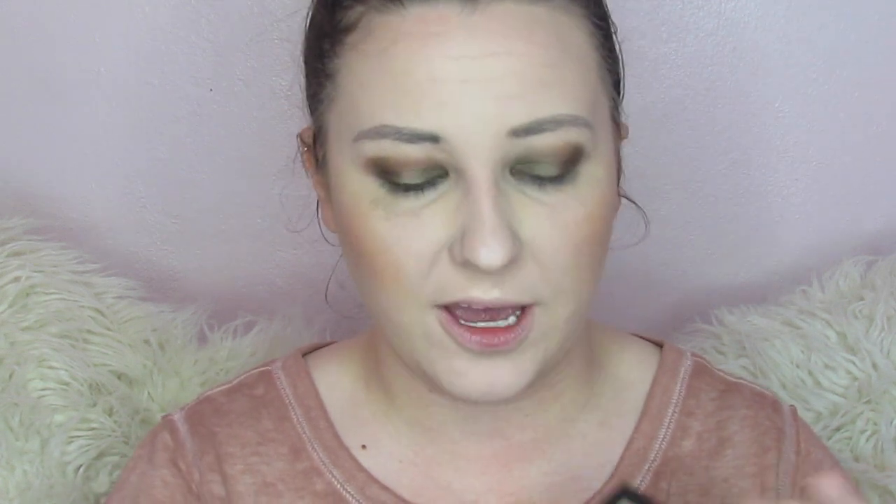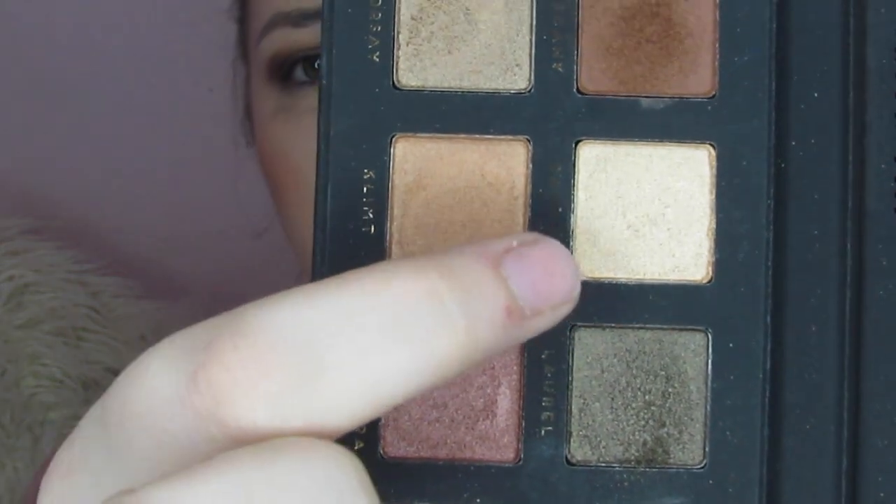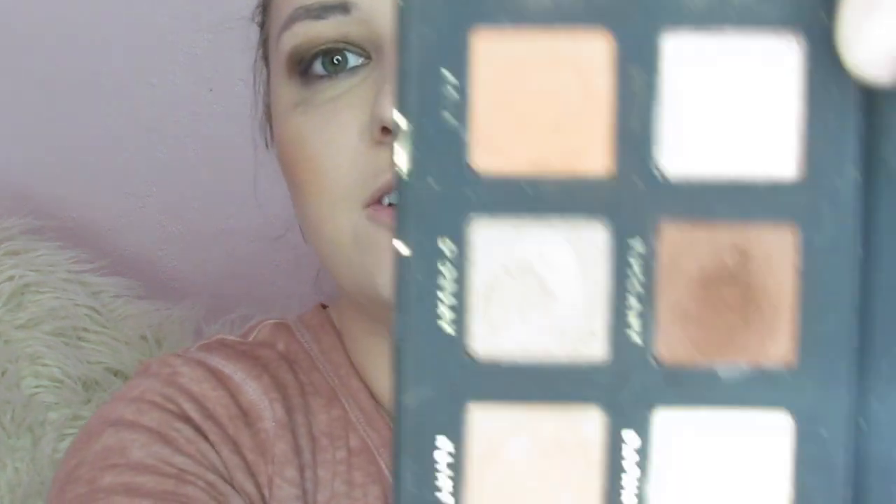Now I'm going to go ahead and take Daphne right here — it's a really pretty light, almost gold color — and I'm going to put that in the center of the lid, and I'm going to do this with my finger. For my last step before I clean all this up, I'm going to go ahead and go into Sophia right here, tap that into my outer corner, clean up down here, and just put a little bit of what's left over on my lower lash line.